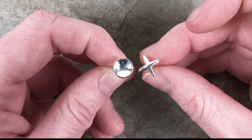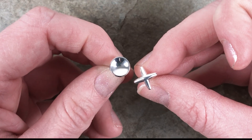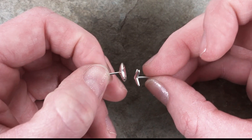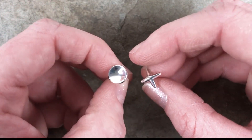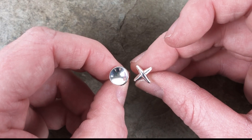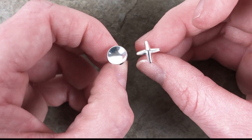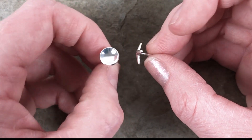The next earrings you might have already seen because we decided to launch them early for Valentine's. These earrings are Hugs and Kisses. They come in a set of one O and one X. We had a few customers reach out to us on Instagram asking for more post earrings, so we listened and we delivered. I just love the mix-matched look and how the X and O are formed so they are three-dimensional.